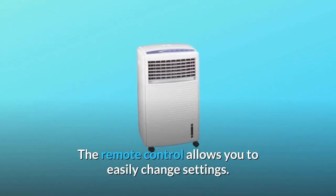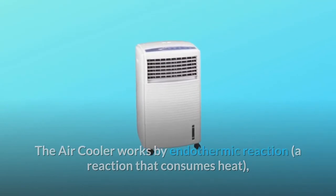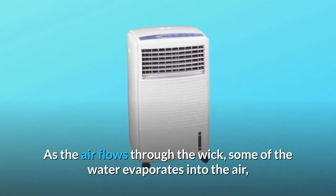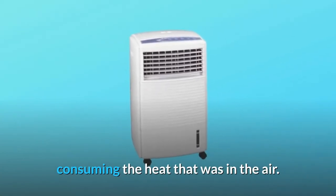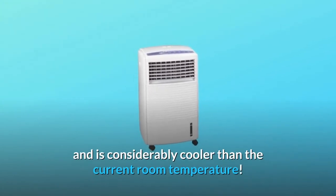The remote control allows you to easily change settings. The air cooler works by endothermic reaction — a reaction that consumes heat. It sucks air through a wick saturated with water. As the air flows through the wick, some of the water evaporates into the air, consuming the heat that was in the air. An air stream is then blown out the front of the unit and is considerably cooler than the current room temperature.